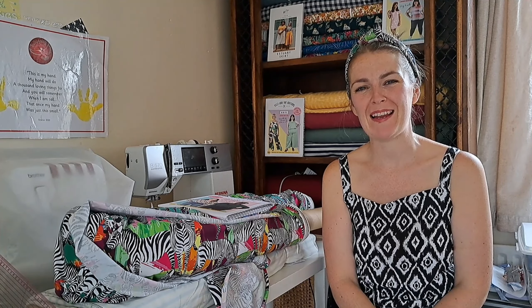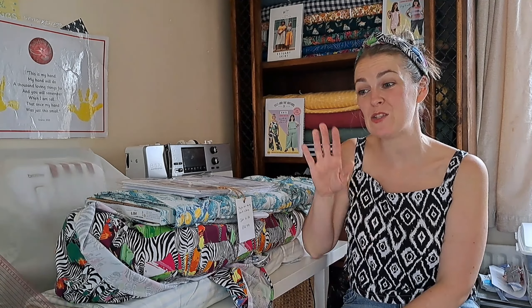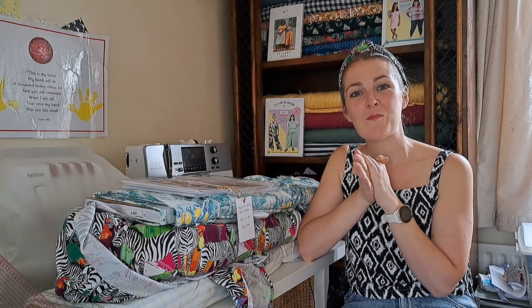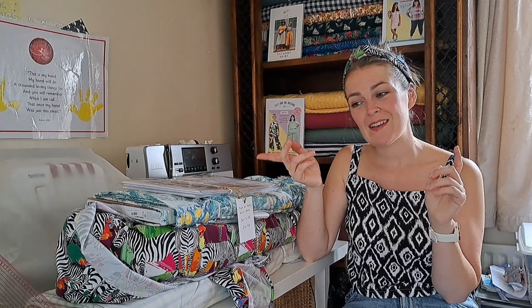That's us for today! I really hope you enjoyed the three fabrics and three patterns — let me know what you think and whether there's any you'd love to try. I'll be filming a video of my recent makes next. Please like and subscribe, come follow me on Instagram to stay up to date with my makes a lot quicker. See you later — take care, everybody, bye!